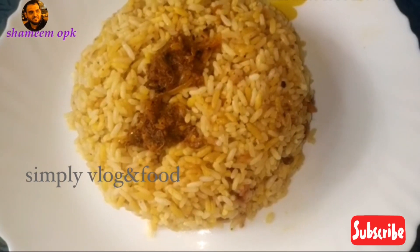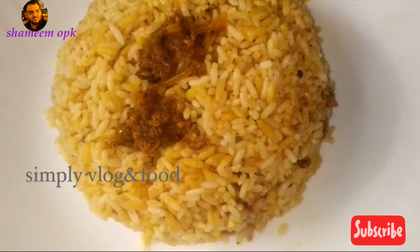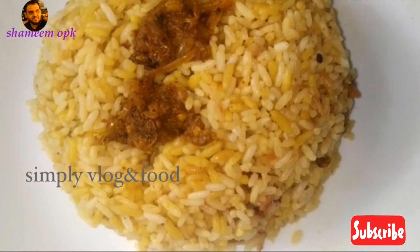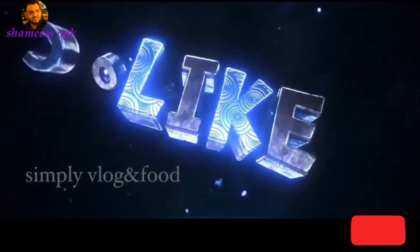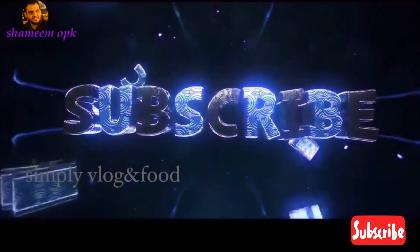Friends, everyone can try it. We have a lot of rice — it's really simple, it's super. You can try it. It's a very simple recipe, a great recipe. We'll be right back!